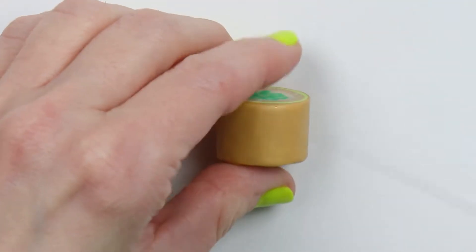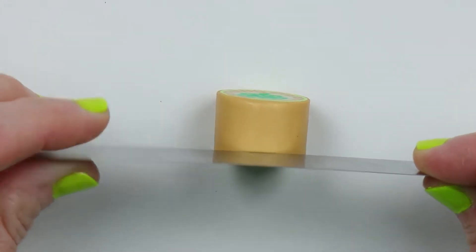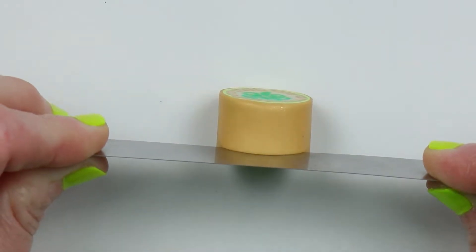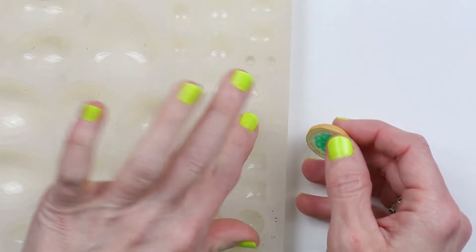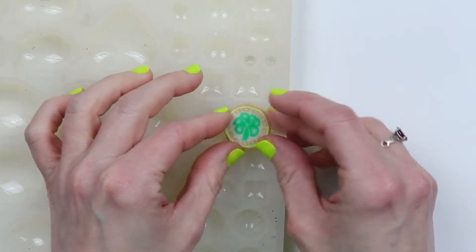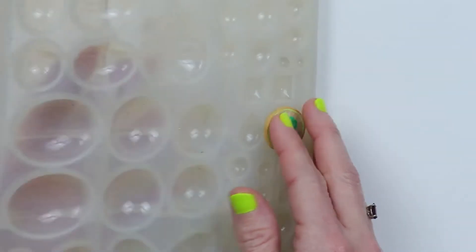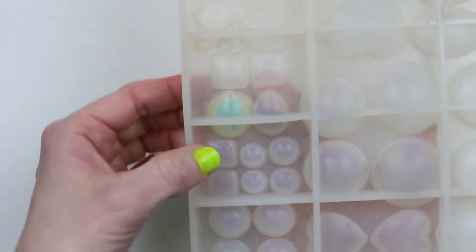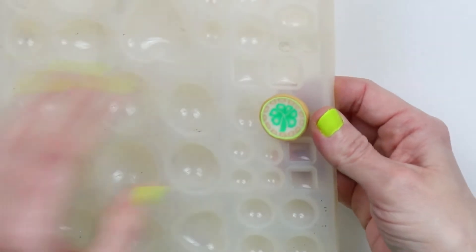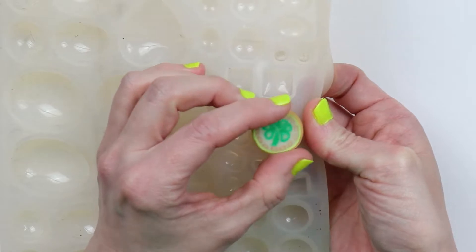For the first pair of earrings, I have taken a thicker piece of the cane and I'm going to slice off a fairly thick piece and place it inside one of my molds. I'm going to use the teardrop shaped one — you can use whatever shape you'd like. I just want to make sure that most of the design will fit into the mold, and it looks pretty good, so I'll stick with this size.